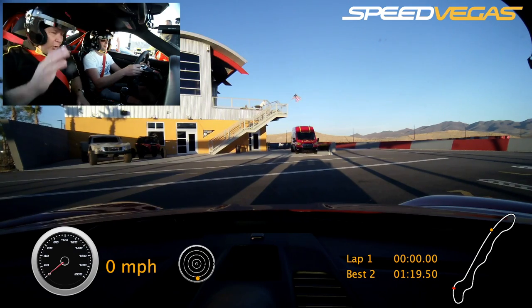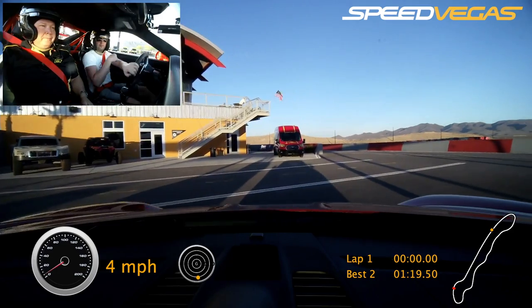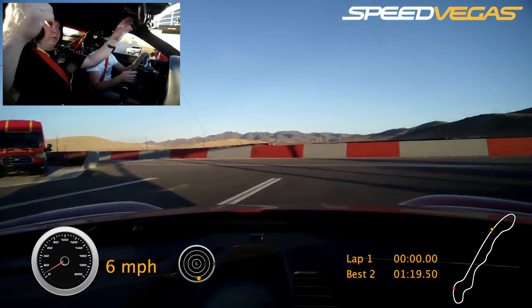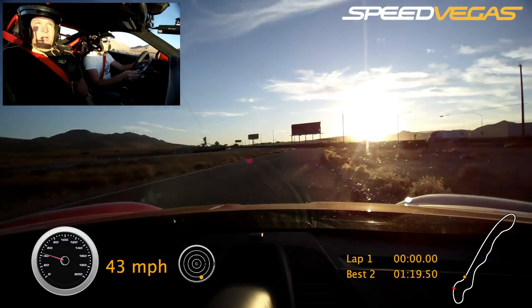You ready? Yeah. Okay, let's go ahead and roll out, Alex. Down to the wall. And then out and to the right. You got it. All right. Squeeze on the throttle. All right, Alex. Here we go.